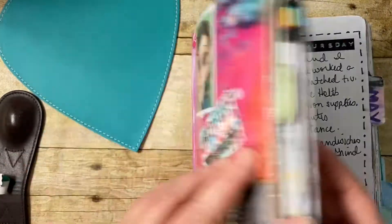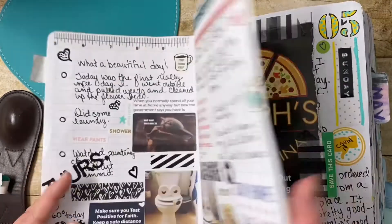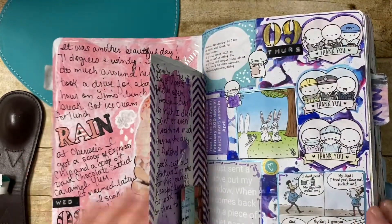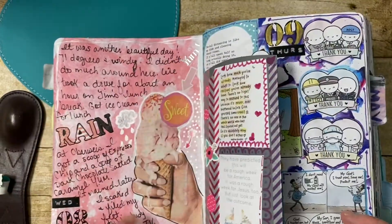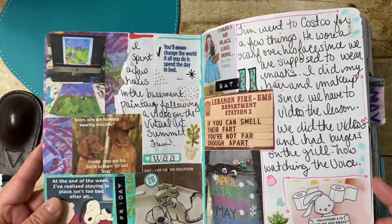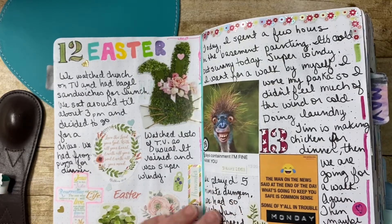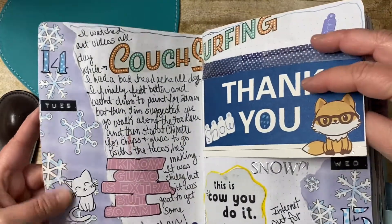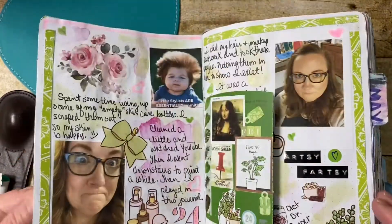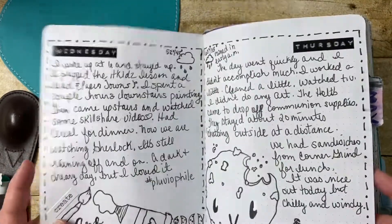And then our next flip will be May. Mostly you'll see here a lot of memes. I used washi tape, markers, a lot of memes. I love this ice cream picture. I tried distress ink for this one, and watercolor here — it just doesn't look right to me. This is a scrap of paper, memes, stickers, magazine ephemera, scrap of paper. Still a little bit of mark making here, some dots. And that is all.